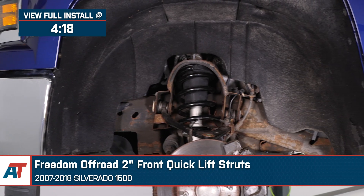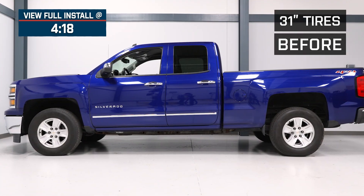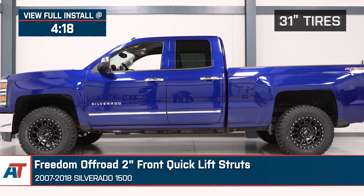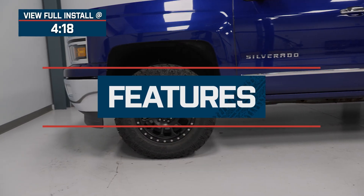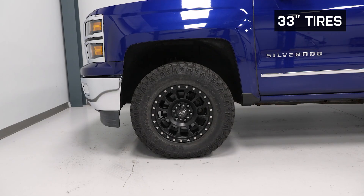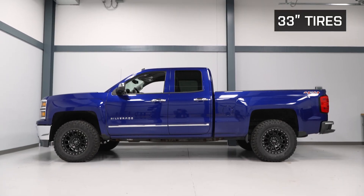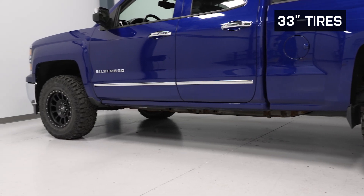Now, you guys should be considering the Freedom Off-Road options for your Silverado if you're looking for a turnkey, ready-to-install package that will level your rig and make room for a set of 33 by 12.50s, also improving the ride quality in the process. Big features to consider here will be the complete ready-to-install package right out of the box that will replace your stock high-mileage front strut and spring with a brand-new combination that will ultimately make room for a larger wheel and tire.